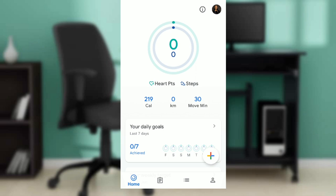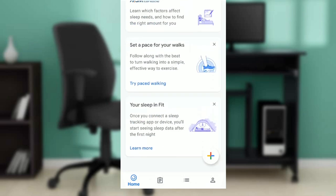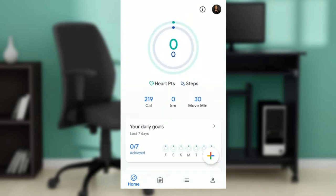Once you do that, it's going to take you to this home page where you can explore a lot of activities. Don't get overwhelmed by the information — it's actually very helpful. Today's task is pretty simple: how to check calories burned.